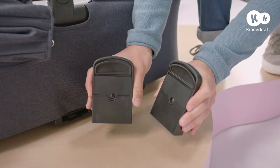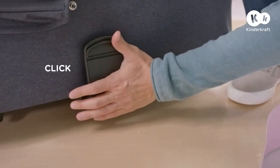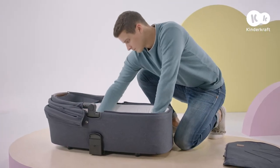It's time for the adapters. Affix them here on either side of the carry cot. Now you can put the mattress in and zip up the leg warmer.